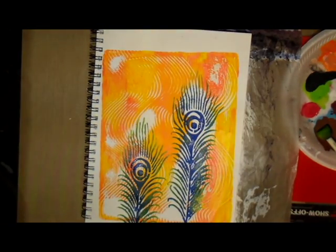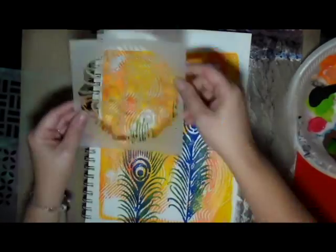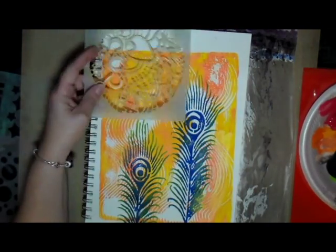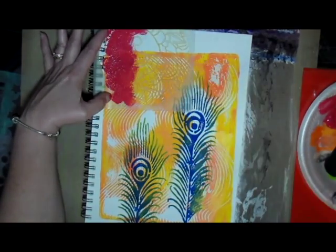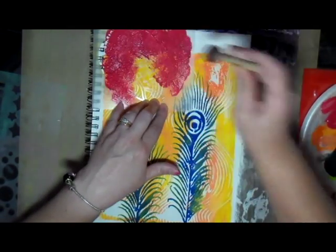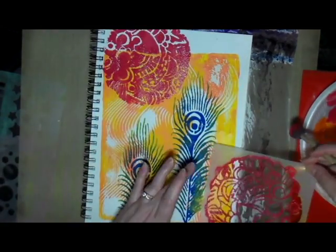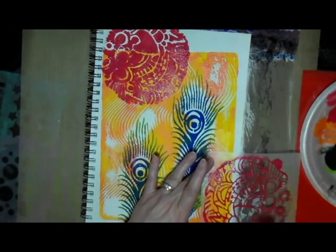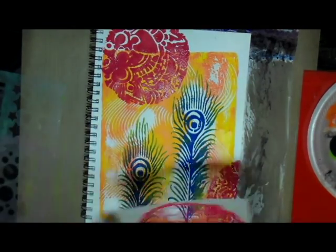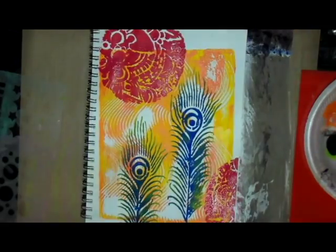Here is a stencil that I got in a kit from Tracy Batiste, and I'm using red craft paint to stencil this onto my page. I really like this stencil — it's a new one I got not too long ago and I've used it in several projects now. I'm cleaning off the stencil on another page.